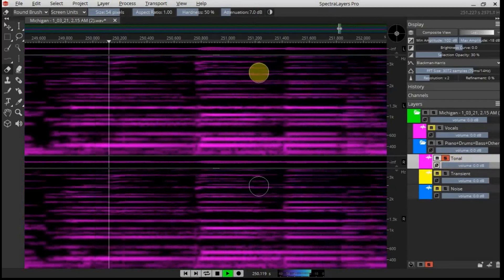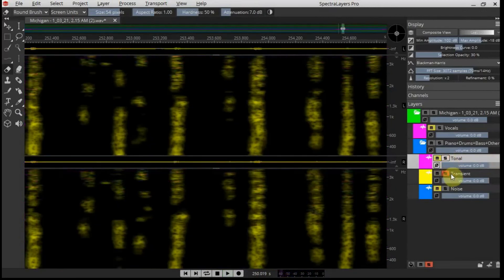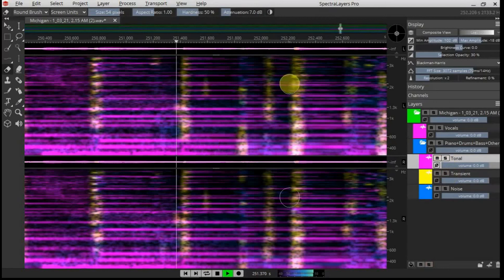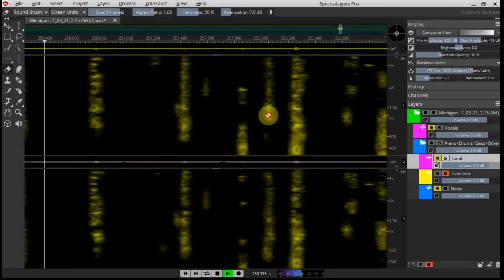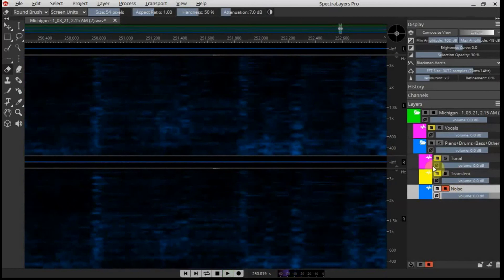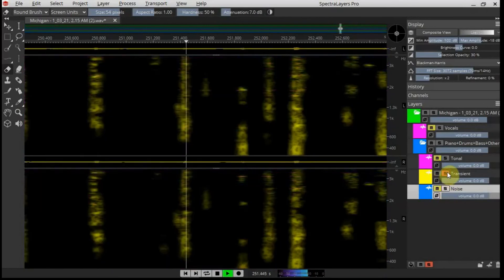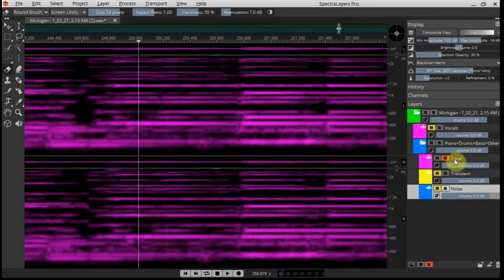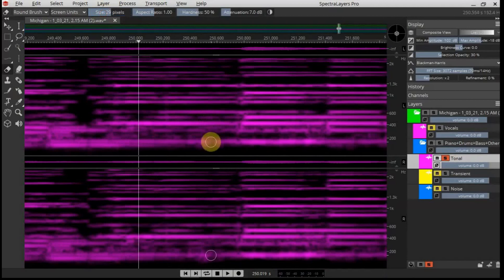Now I'm going to have a look at the tonal layer of the guitar — it's not in the transient layer. Is that it there? No. Okay, I'll have a look at the noise layer. It's right there, I think. I'll do what I did earlier and just clean that up — clean in between those frequencies. Yeah, that's gone now. So I'll use frequency repair there as well.